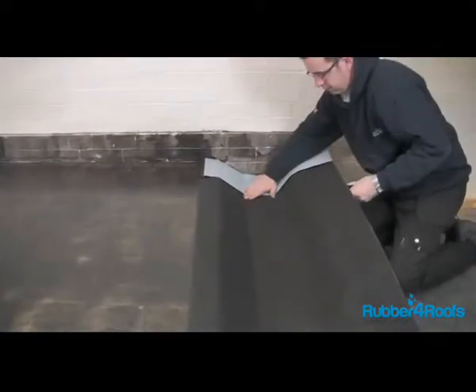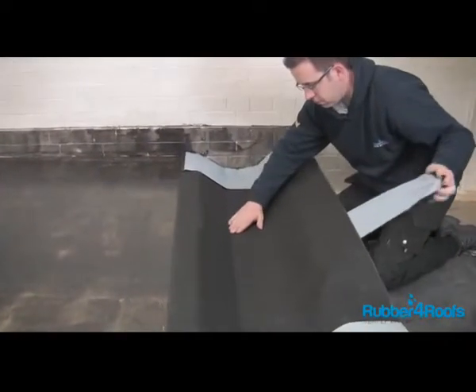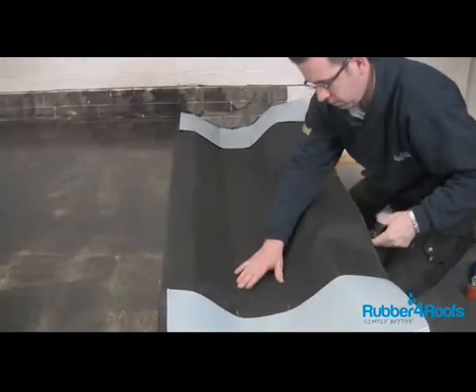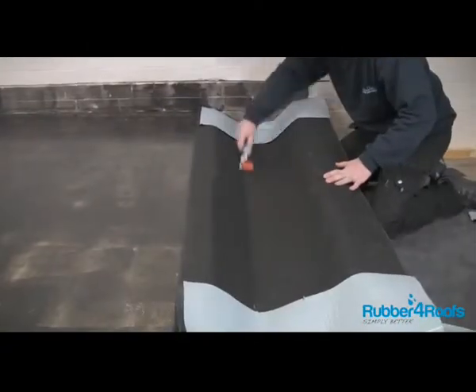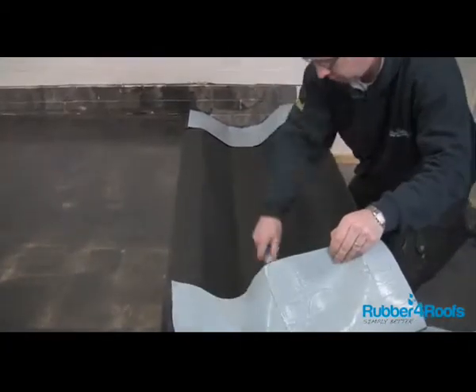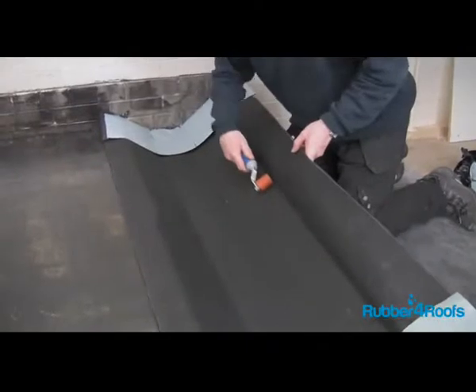Fold the membrane back on itself to expose the second section of release paper to be removed for the base. Remove the release paper from the base of the gutter lining and smooth the self-adhesive lining onto the gutter base. Use a seam roller if necessary, or a stiff brush, to press the EPDM gutter lining onto the gutter base and sides.